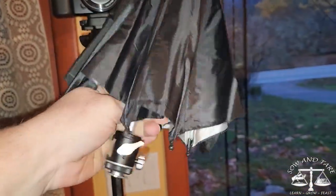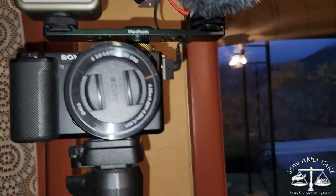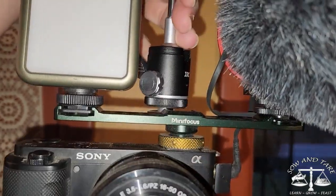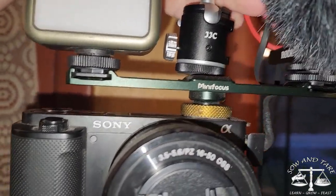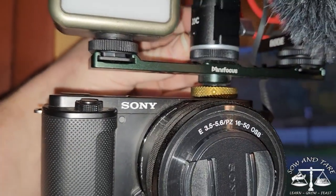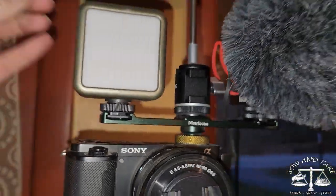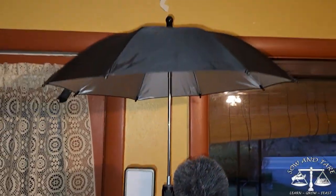Let's see if I can do this one-handed. Oh my gosh — it's a little umbrella! So let's see how this goes on. It should just slide in. There we go. And then I needed two hands to clamp that down. There it is.